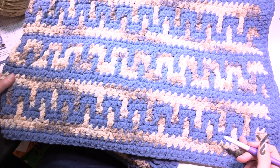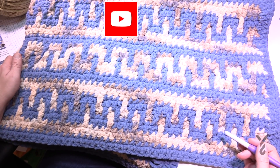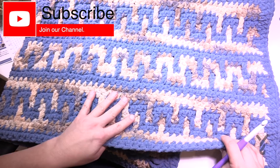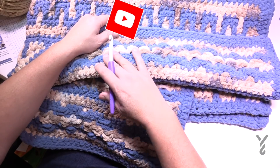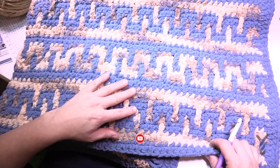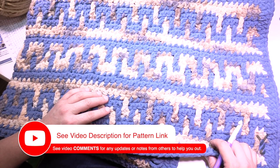Welcome back to The Crochet Crowd as well as my friends over at yarnspirations.com. Today we are going to do the Greek Key Mosaic Crochet Blanket. This is using Bernat Blanket, a really quite thick yarn. On one side it will appear striped and the other side has this beautiful Greek Key. You will notice that the colors are switching places — we only have two colors. Let's go to the pattern now and discuss.